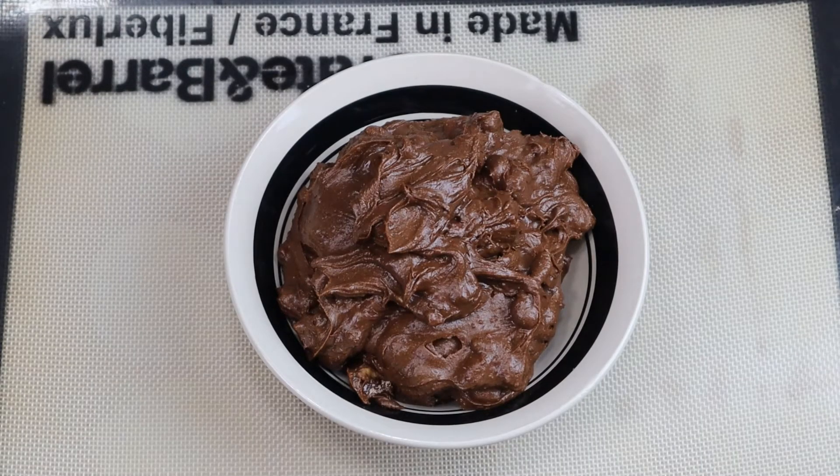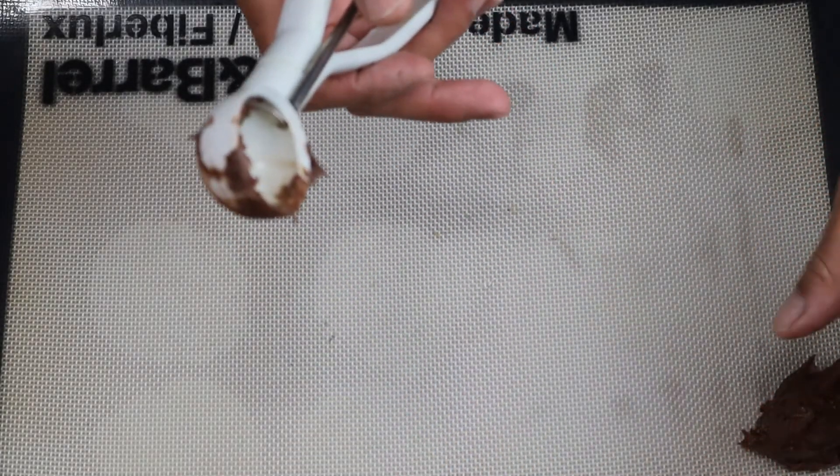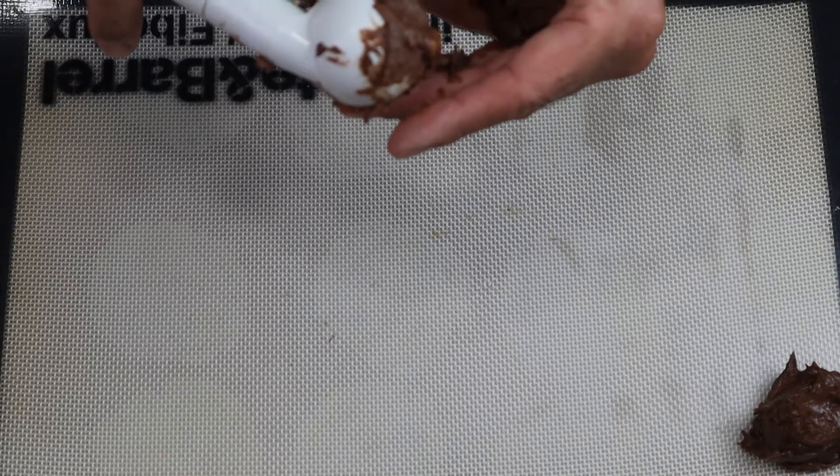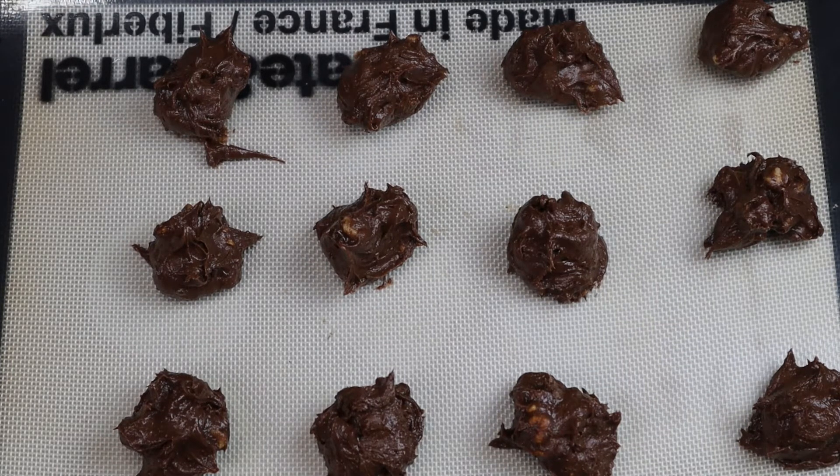On to our brownie cookies. Our dough batter has been nice and chilled, so let's go ahead and start scooping it out with my little scoop. It certainly helps to chill the cookie dough. I've got a nice sheet pan full of these chocolate brownie cookies - let's put them in the oven.